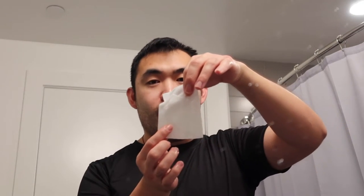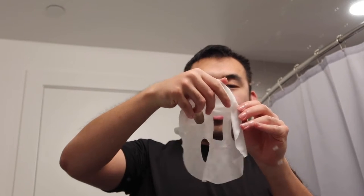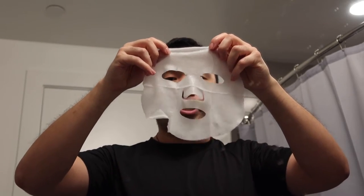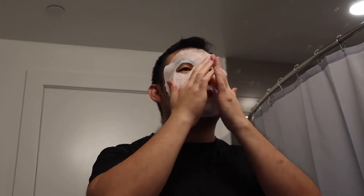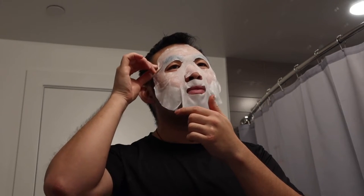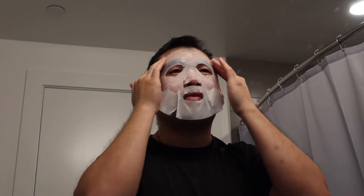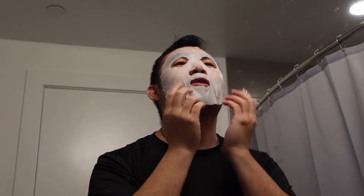Now that my face is clean, I'll try the acai berry one. I'm going to open it up and take out the face mask sheet. Once you take it out, this is what it looks like. You basically want to open it up and apply it onto your face. Make sure you apply it correctly all over your face. If you have a beard it might not stick on too well, but the top part sticks on perfectly — you just want to adjust it until it sticks.